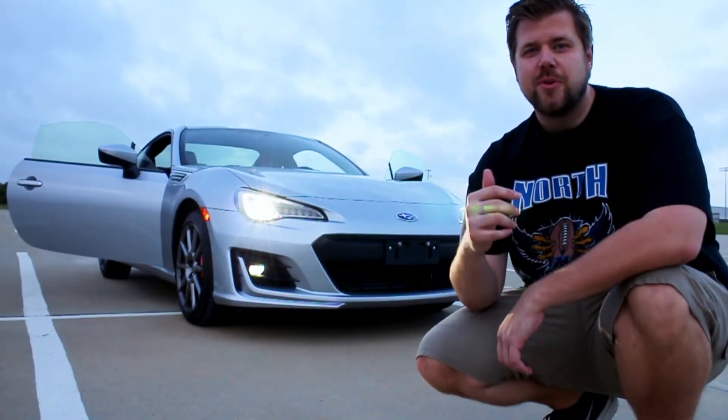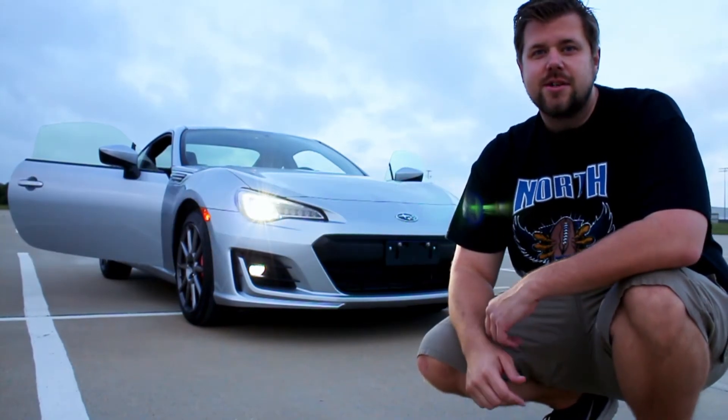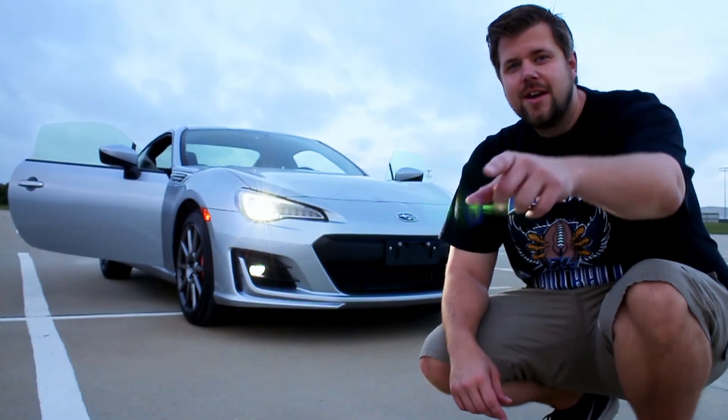Alright guys, I hope you enjoyed that review. If you did, please leave us a thumbs up, comment down below and let us know what you think about this car, and subscribe to us if you're not already. Thanks for watching.